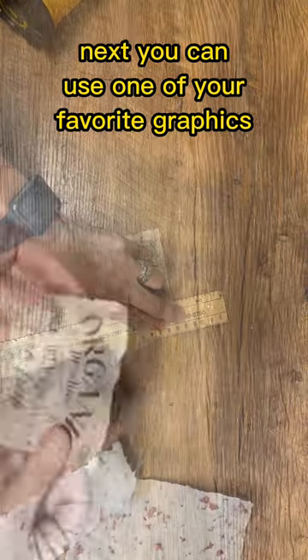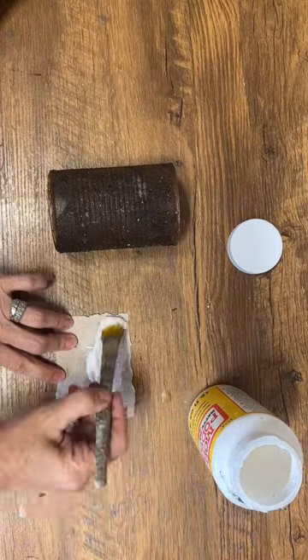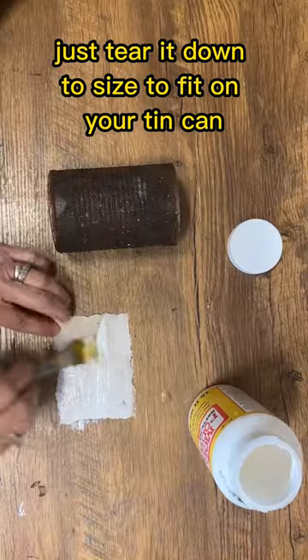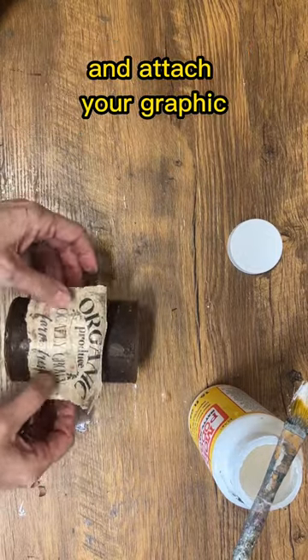Next you can use one of your favorite graphics — I've printed mine on my homemade paper — to add a personal touch. Just tear it down to size to fit on your tin can, then apply a layer of Mod Podge to the tin can and attach your graphic.